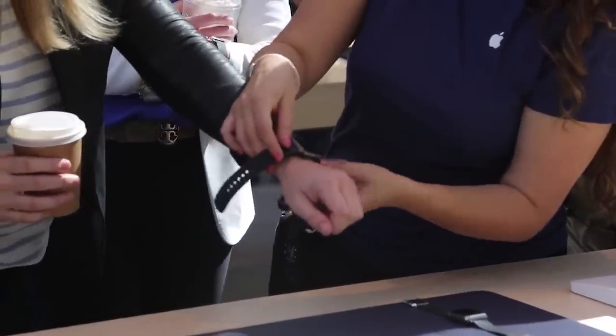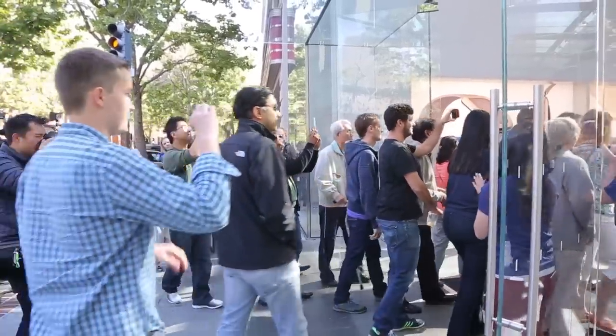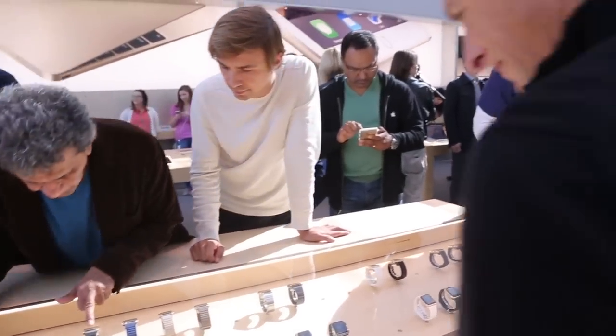We're here at the Apple Store in Palo Alto, where the company is giving the media an early chance to go through the demo process that they're going to let customers go through starting today, running through the 24th. They're only giving us a few minutes, so we're going to try and quickly catch you up with the things that they're going to let you try when you do come in.